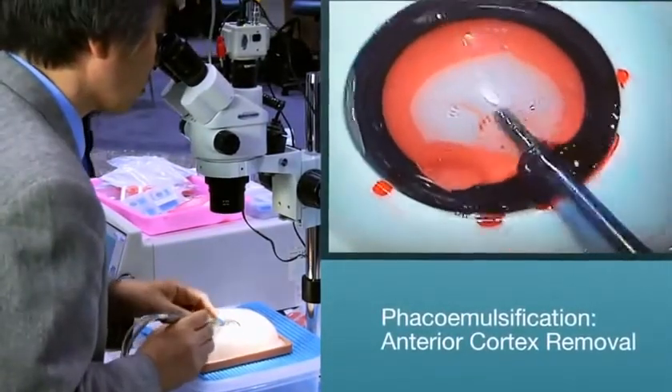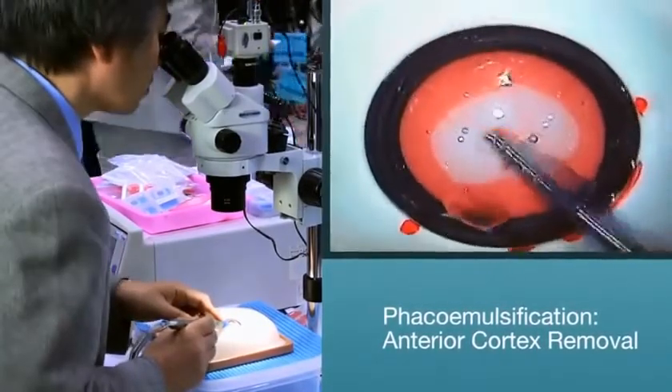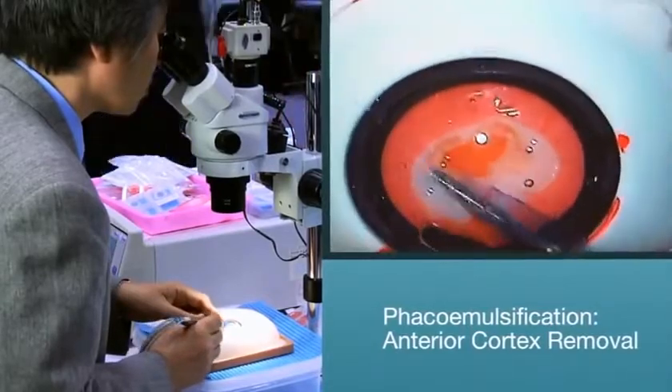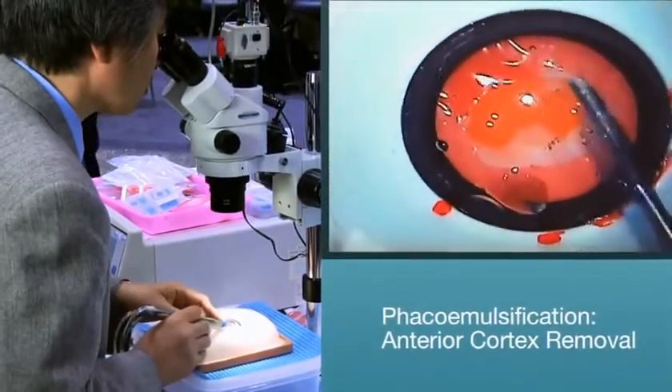Phacoemulsification. Anterior cortex removal. Once in the eye with the phaco handpiece, the surgeon makes a few passes with the phaco tip to remove or initiate the debulking of the anterior cortex.